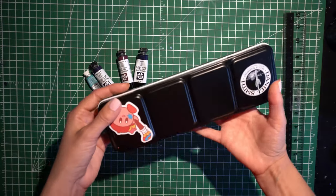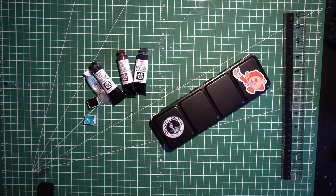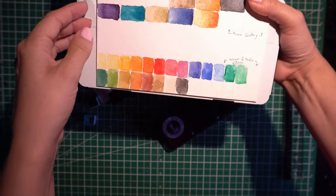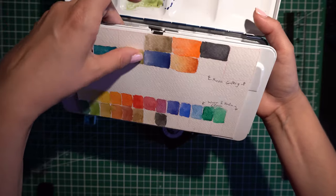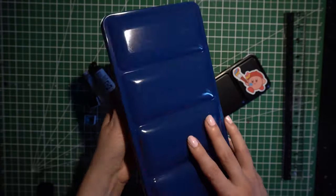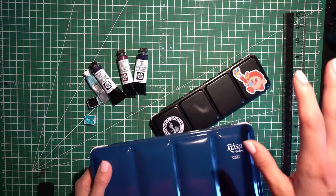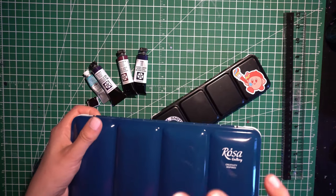I went and upgraded because originally everything was Winsor & Newton — all these colors were from the Winsor & Newton Cotman set. So it was like a student grade set. I don't even remember how much I paid for that one, but it was years and years ago, maybe like six years ago, or maybe even around university time.